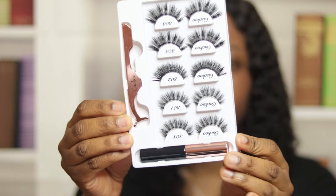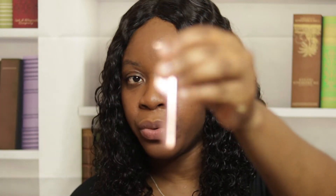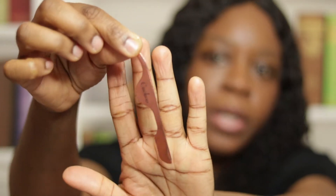Taking the product out of the box, this is what it looks like. It has two, four, six, eight, ten — so it comes with five pairs of lashes. It comes with the tool that you use to apply the lashes. I think this is pretty cute; it feels pretty sturdy as well, and I love the color — it's like rose gold. It also comes with the liquid eyeliner, which is the magnetic eyeliner.